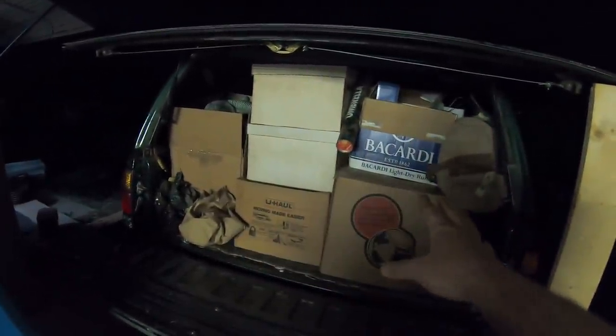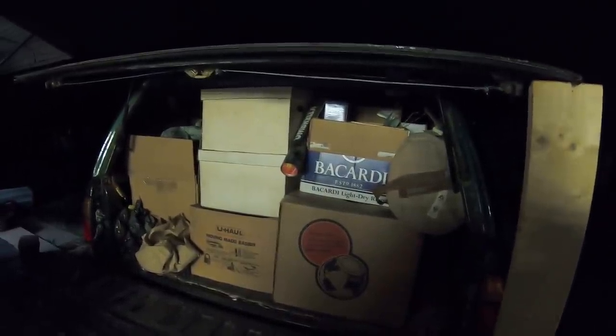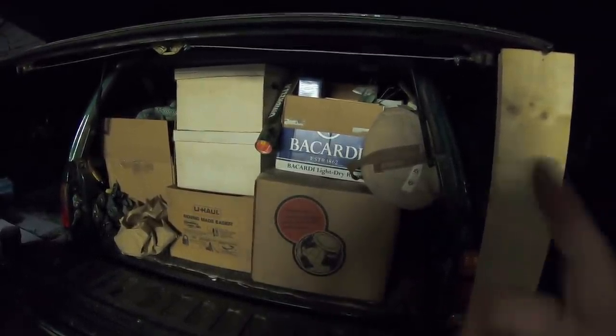We've got a storage unit we hauled home. The last storage unit we purchased is 27 years old — the people paid for it for 27 whole years. There's literally a quarter inch of dust on everything. If you haven't seen that video, the link will be in the description below. The entire back of this truck is plumb full — we've got stuff in the back seat and front seat too. It was a little 5x7 storage unit and we paid $490 for it. Let's see what we can find.